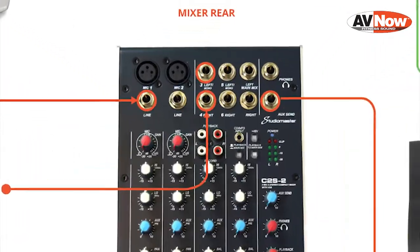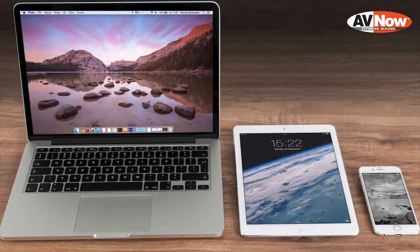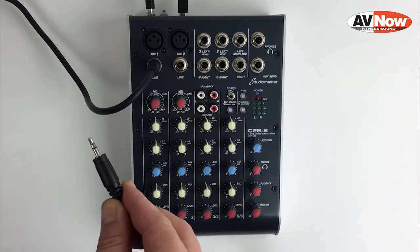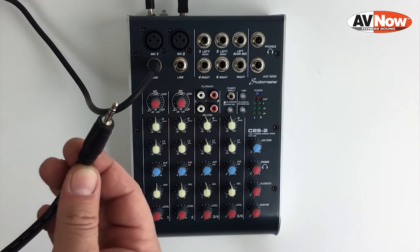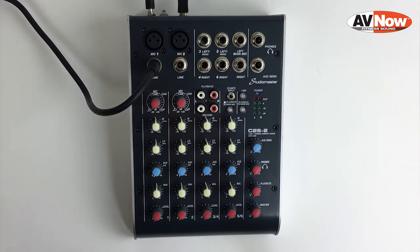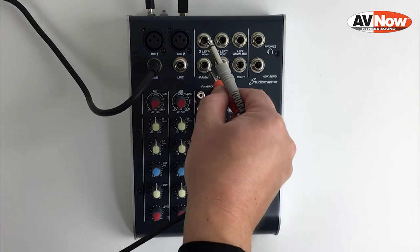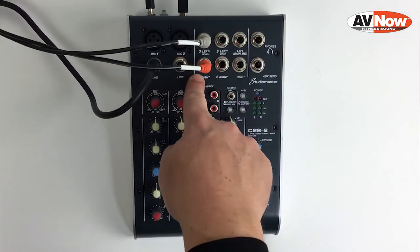Next we're going to be connecting your music player — that can be an iPod, phone, laptop, or something with a headphone jack. This is called a 3.5 millimeter, or an eighth-inch, or sometimes a mini jack. That's going to connect into the headphone jack of your music playing device. The other end of the cable has two quarter-inch connectors on it. We're going to plug those into channel 3/4 — one jack in 3, one jack in 4.